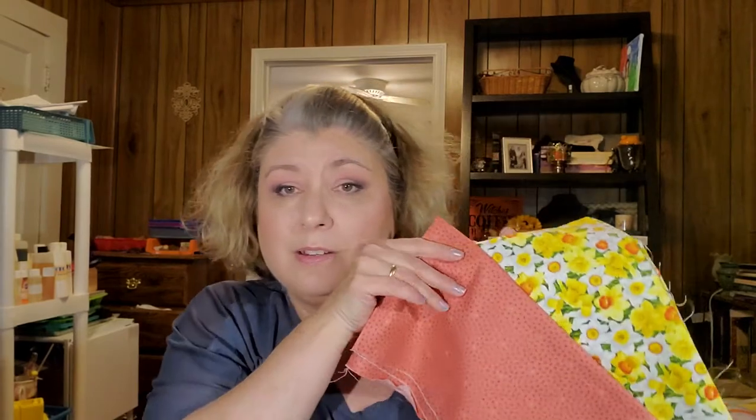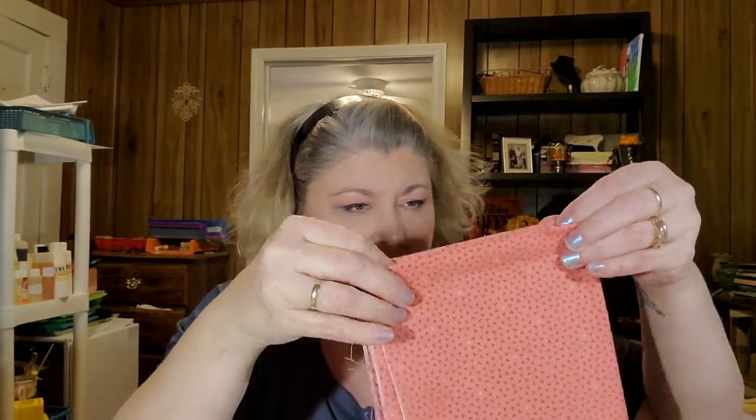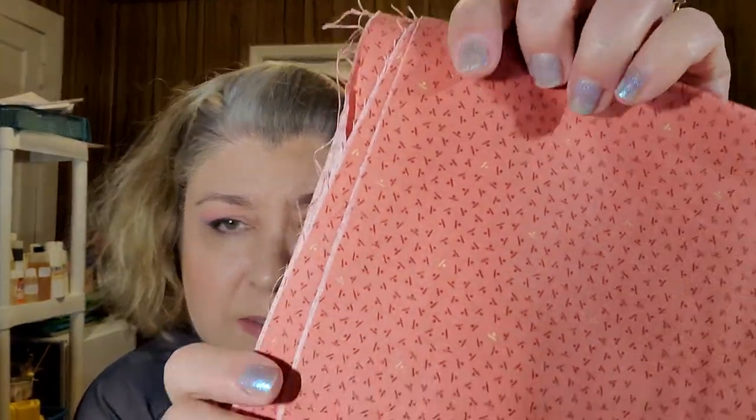I could actually use this next piece probably with the daffodil piece. I mean, it has orange in it — they're not exactly the same orange but I could get away with that. It's from Andover Fabrics, that's all I see on the selvage. It's a really pretty orange and a smaller piece with little lines and dots making a pattern.